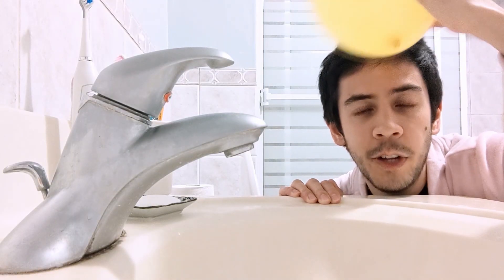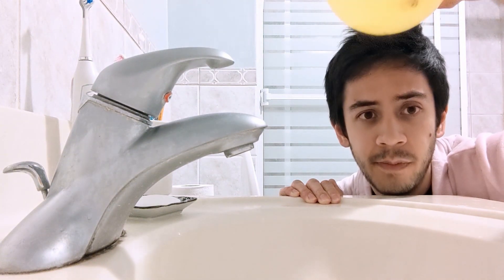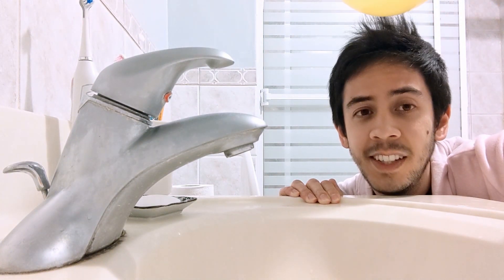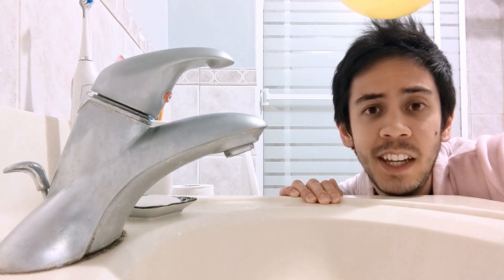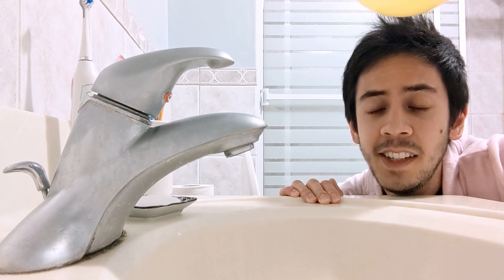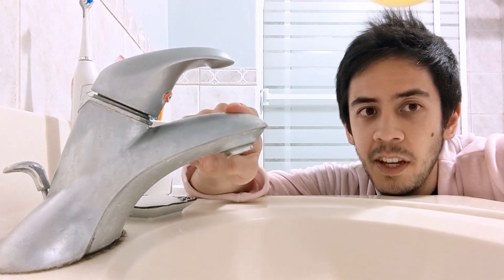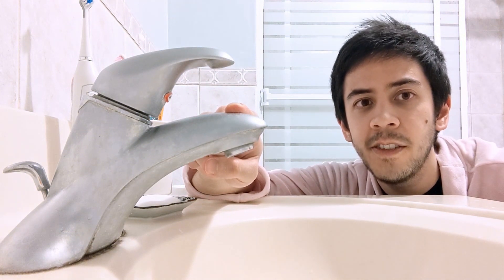When I rub a balloon on my head, my hair develops a positive charge. To get back to neutral, I need some negative charges from the ground. I can do this by touching something connected to the ground, like this metal tap, and my hair should fall back down to normal. Of course, you can also discharge yourself by touching someone who's touching the ground — just don't be surprised when they get annoyed with you.